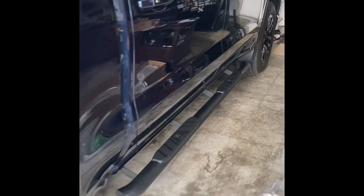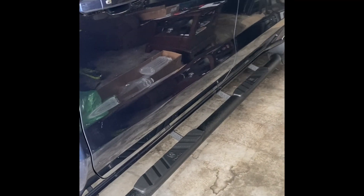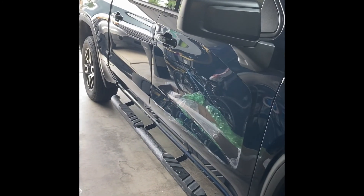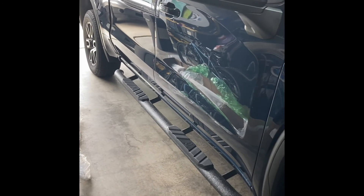I think it looks a lot better in person actually on it than in the photos. For the price, you can't beat it, and I think it definitely has a nice little look. It makes it a little easier getting into the vehicle. If you're on the fence, get it. It's not super difficult to put in — took about 45 minutes to an hour. Just kind of getting into tight spots, but that's it.